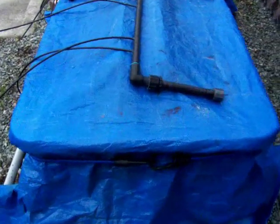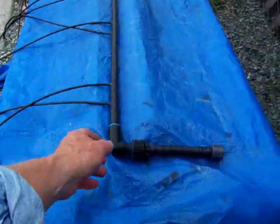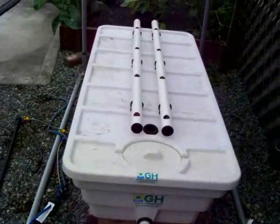So first you hit the bungee cord, get that out of there. Let's remove the manifold which we had stored on the top and just pull the cover back. I'm a blue tarp kind of person.